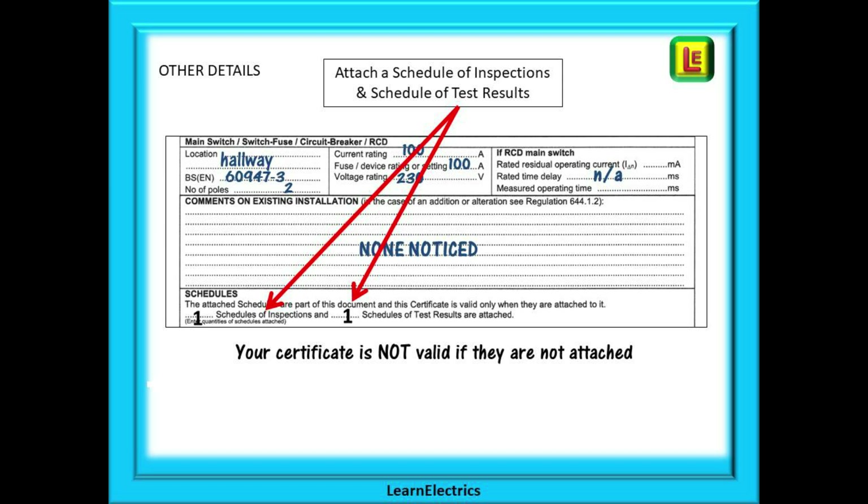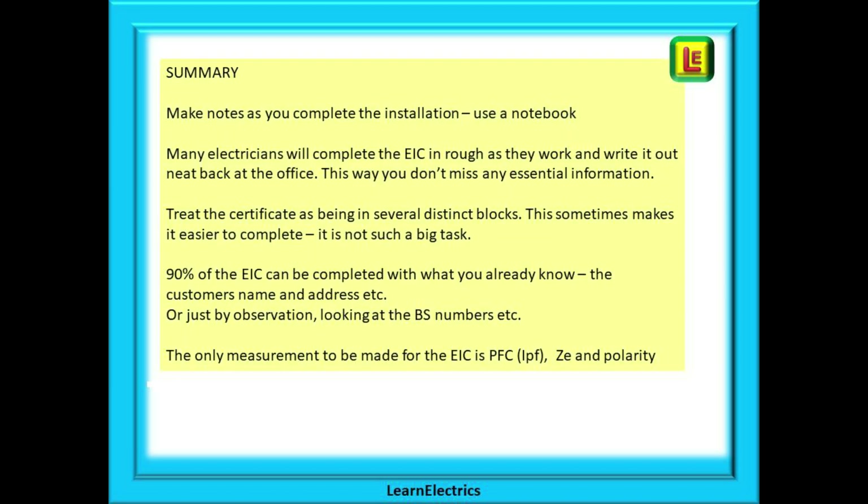Finally, confirmation that you've attached a Schedule of Inspections and a Schedule of Test Results — as mentioned at the beginning, the Electrical Installation Certificate is not valid without these being attached. It is part of your job to complete all the paperwork. The customer will have no idea that some of the paperwork is missing — it is up to you to be professional. Any other electrician that visits the house after you will need this paperwork to make his job easier and safer. If he knows what the test results were from five years ago, he can quickly tell if the installation is deteriorating or has a problem.